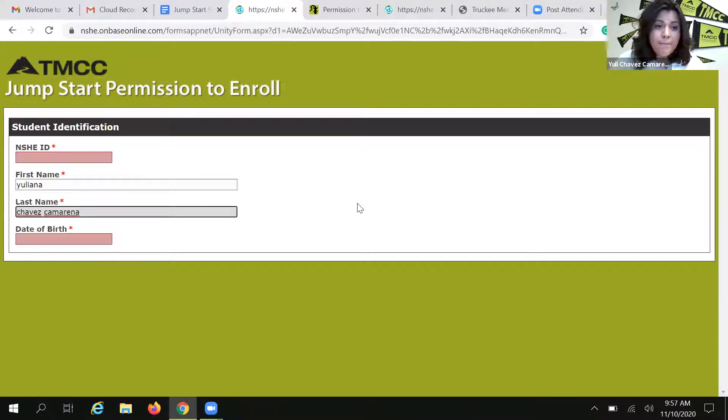Same with your birth date. Unfortunately, if you made a mistake with your birth date when you applied to TMCC, it's not going to recognize you. So you have to make sure that you have that information handy. Look at your admissions letter — you'll be able to find all of that information there. It's really important to take your time and make sure that you use the same information that you provided TMCC when you applied for admissions.